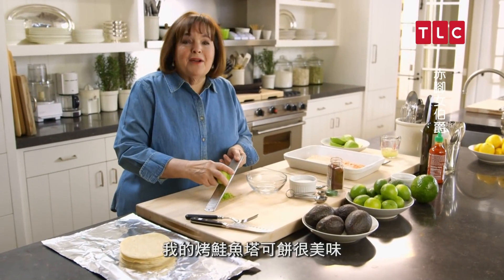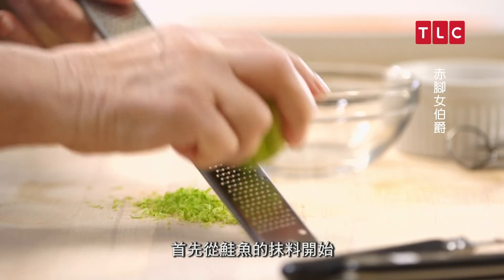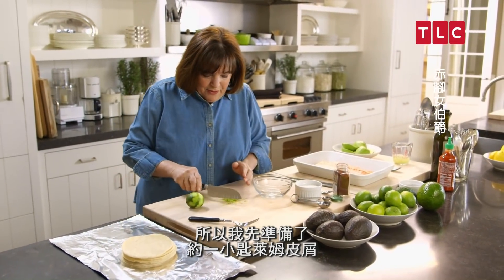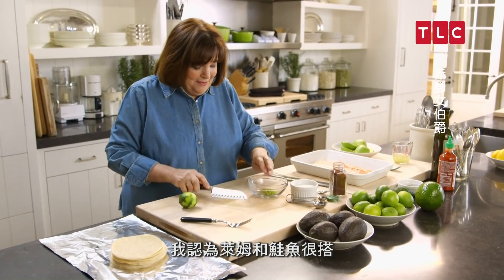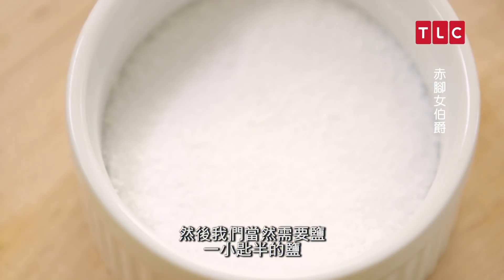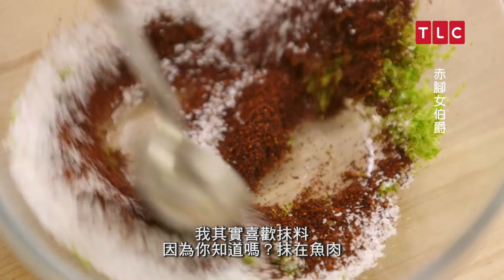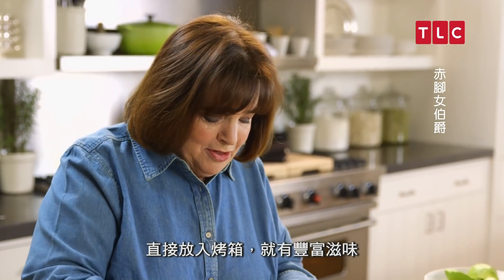My roasted salmon tacos are so delicious, fun, and really easy to make. They start with a rub for the salmon. First I have about a teaspoon of lime zest — I think lime and salmon go really well together. Next is two teaspoons of chipotle chili powder, and then one and a half teaspoons of salt. I love rubs because you put it right on the fish, it goes right in the oven, and it has so much flavor.